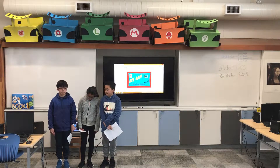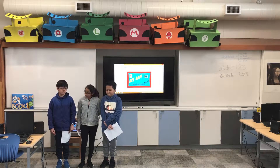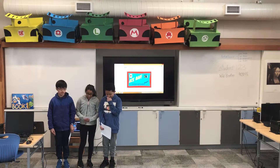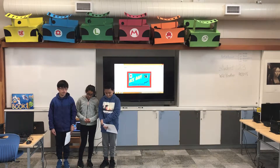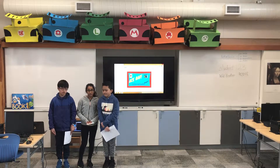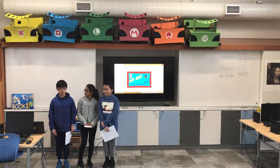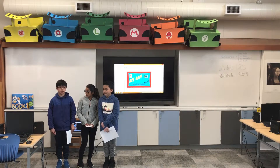In designing our chocolate bar, we surveyed siblings, parents, and friends. Nine out of the twelve people we surveyed liked the idea of marshmallow and coconut together in a chocolate bar. The other three weren't so sure, but since our bar is relatively inexpensive to make, we're sure we can sell enough chocolate bars — 11,111 — to break even.